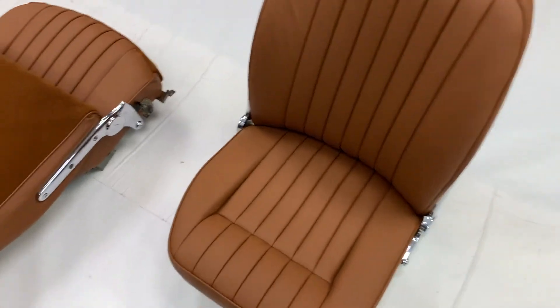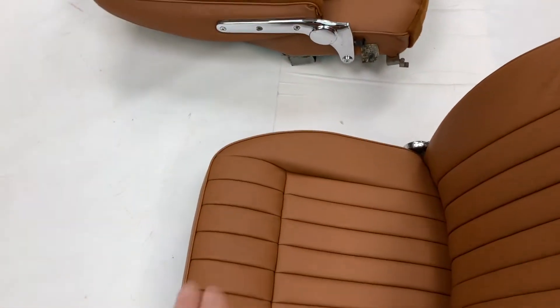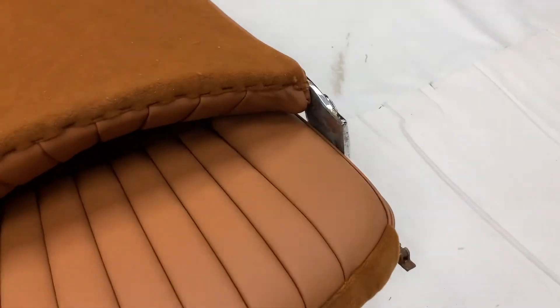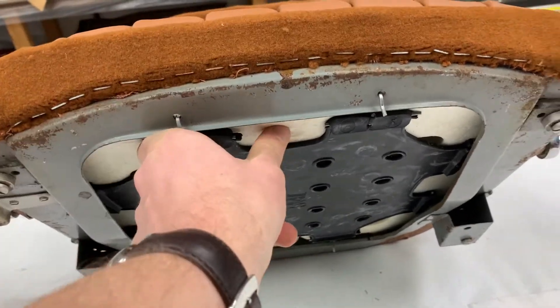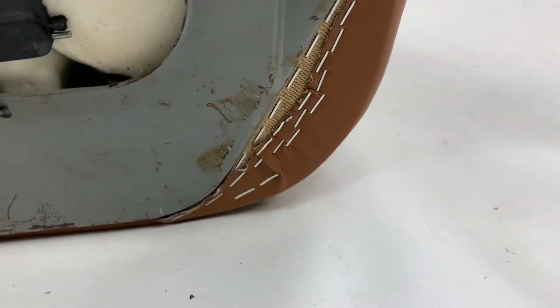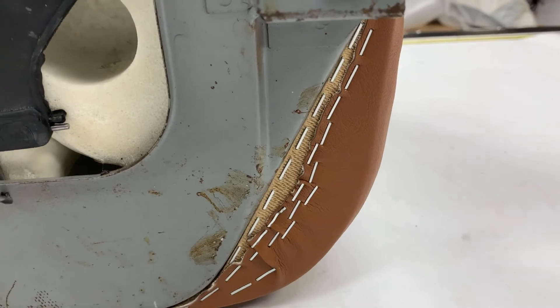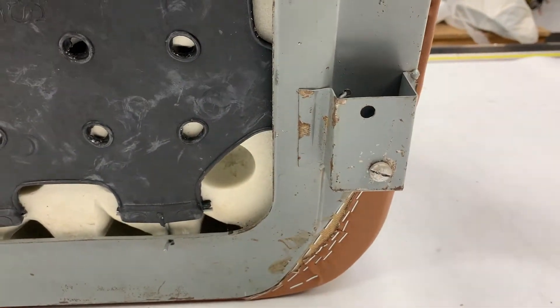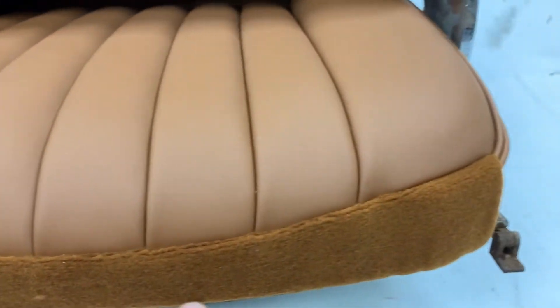The cushion has a moulded foam underneath it which gives it its main definition. You then also get a rubber diaphragm — you can see the rubber diaphragm underneath there. And also on the front edge here, a wooden tacking strip corner, which you tack round — all of which we can supply. You can see the moquette retainer along the back edge here, which means the moquette backrest and moquette retainer all match one another.